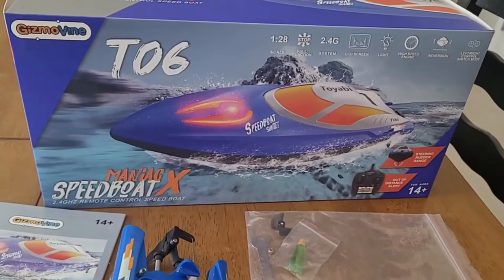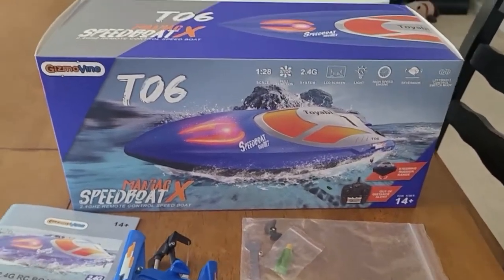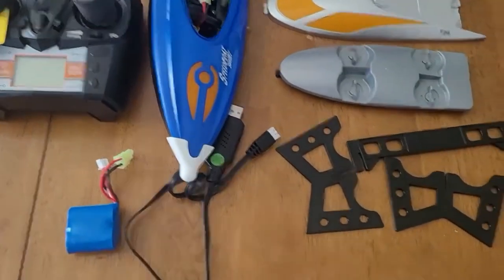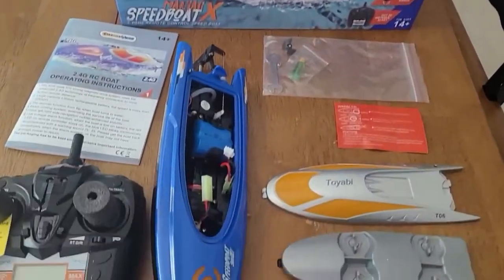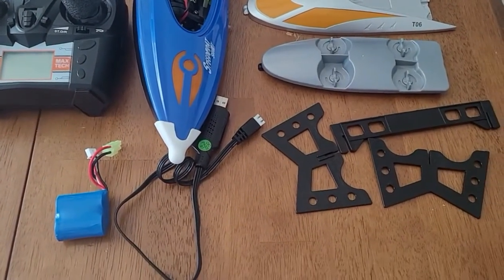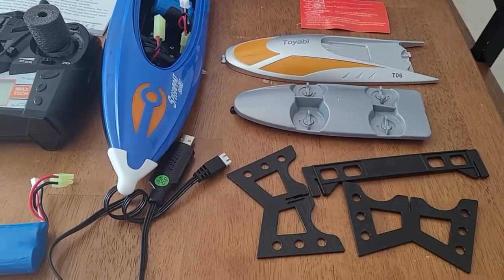Hello, I want to introduce you to the Gizmo Vine speedboat. It is a nice remote control boat. What I'm going to do is show you what is in the box, how to assemble it, how to charge it, and what it looks like in the actual water at the end of the video.